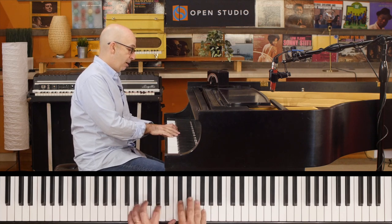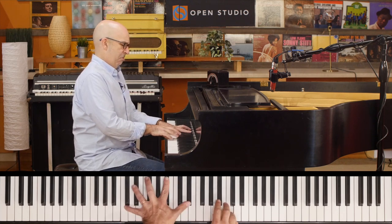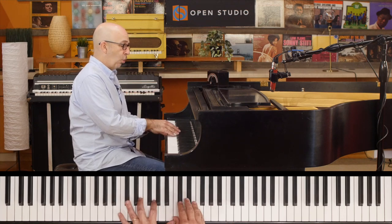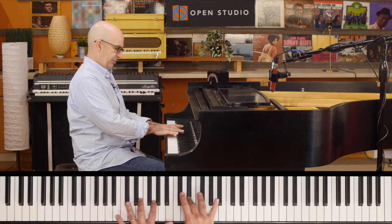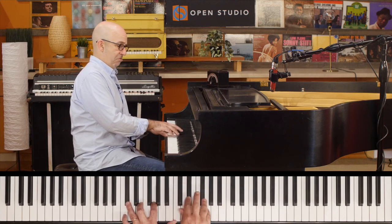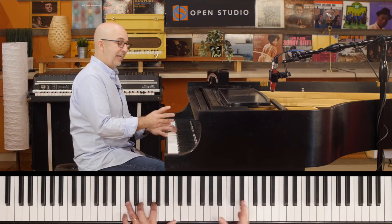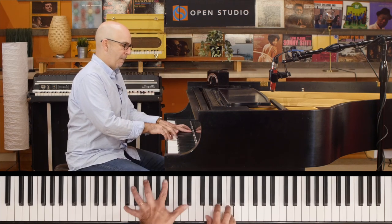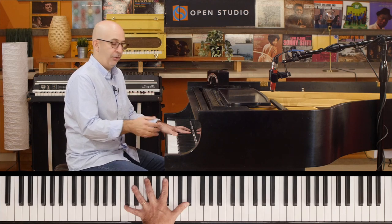So if you go up the diminished whole-half scale in broken minor thirds over a little triplet thing — that's fine, but it sounds a little corny. And then especially if we keep moving it into that C minor, I mean it's alright, but not great.